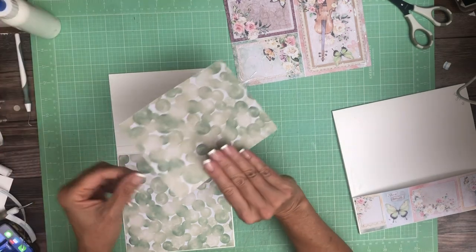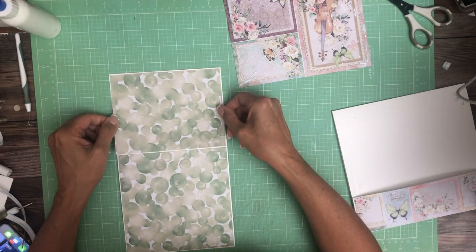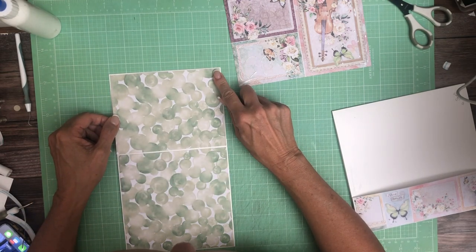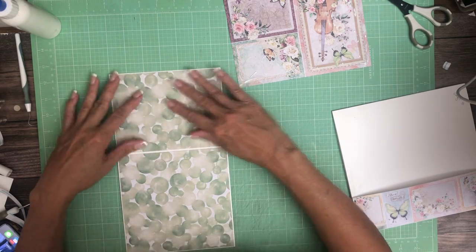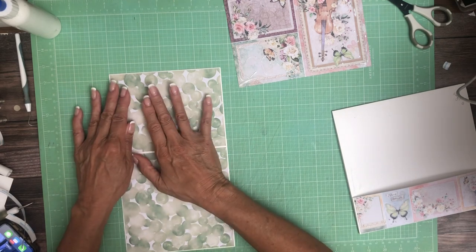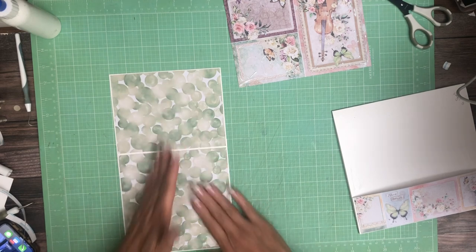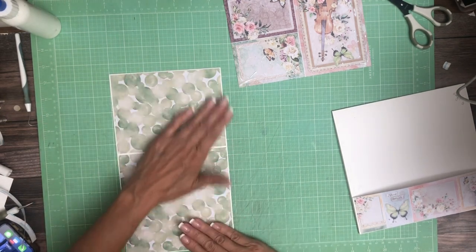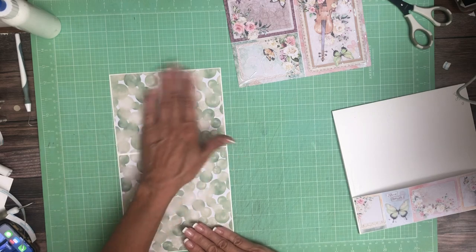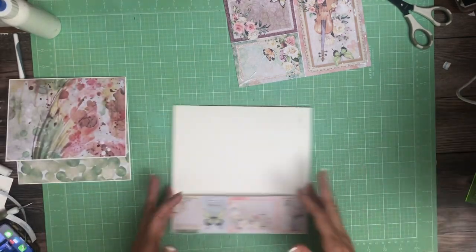If you're not aware, we are shipping the latest Stamperia and Graphic 45. If they're not in stock, just put a tick mark on 'notify me when it's back' because we're continuing to reorder and restock. So if it's gone it's probably only going to be out of stock for a few days — Julie's got that covered.